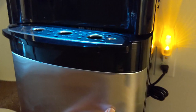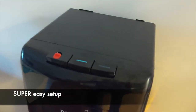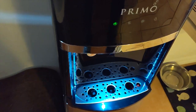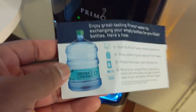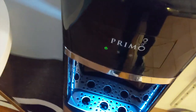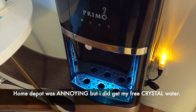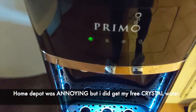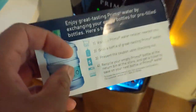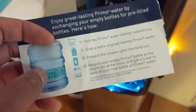So far it's been working very well — we haven't had any issues. One thing to note: when we got this machine it came with coupons. It is Primo water, but when you look it up online it says go to Home Depot. I went to Home Depot and they only have Crystal water, so I was wondering if that was going to be an issue because all the coupons said Primo and Home Depot only had Crystal.